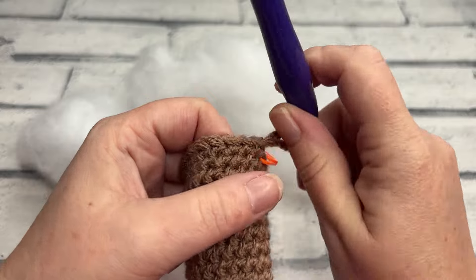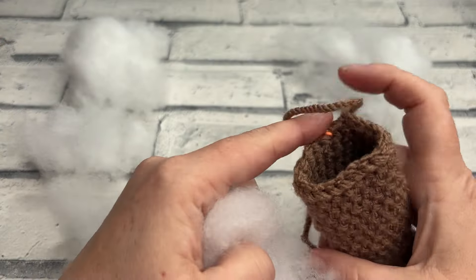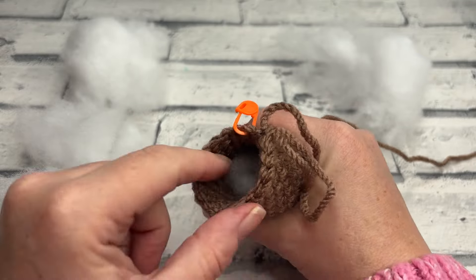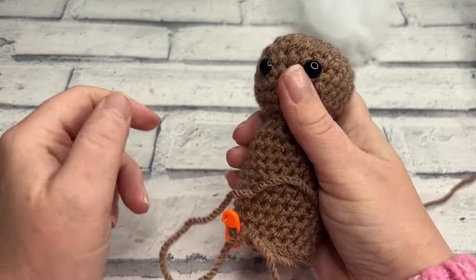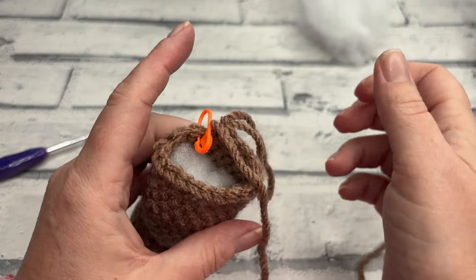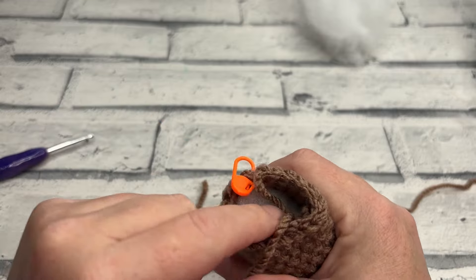Once you've worked those 10 rounds giving you a total round count of 22, we can stuff the rest of Gary's body and neck. Just take a little bit of stuffing to get right up into his neck. We don't want to come too close to these stitches because we're going to have to work into them. We need to fasten off because we're going to rejoin to start the legs — just snip the yarn, bring that end through, and tuck it in with the stuffing.